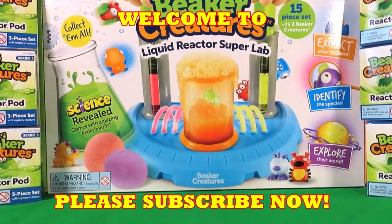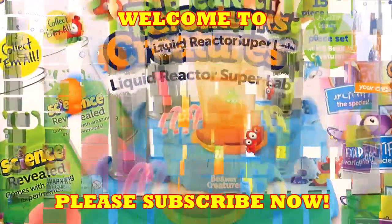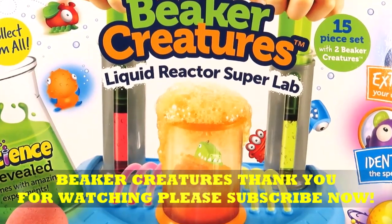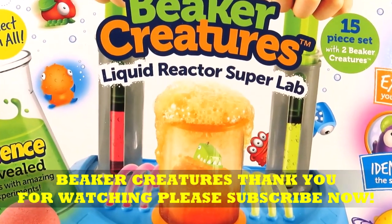Hi there guys, welcome back to Tracey's Dot Toys. This is video 4 in our Learning Resources Beaker Creatures Special Week.